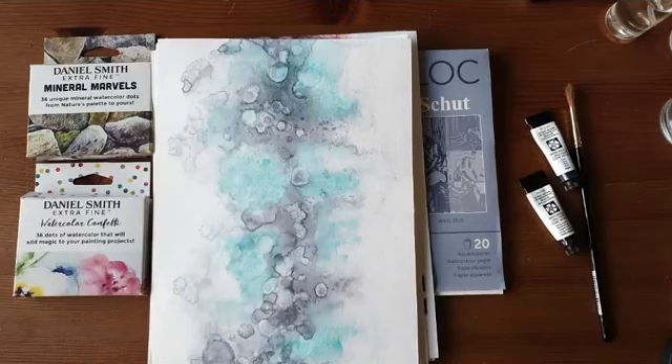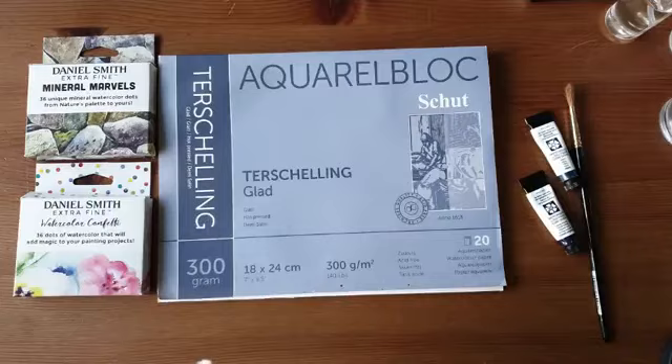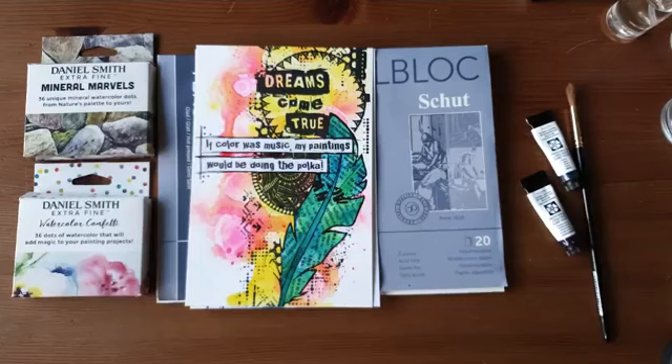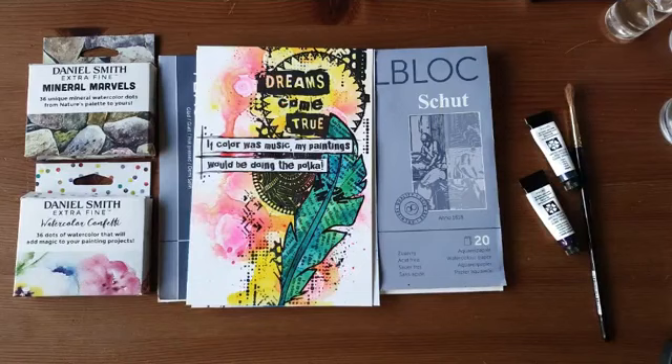Ik hou op zich wel van combinaties met grijs, maar je kan ook heel felle kleuren maken. We hebben hier een voorbeeldje met fel blauw: de Velo Blue en de Oprah Pink, die zijn heel heel fel. Of bijvoorbeeld deze met Oprah Pink en geel, Ranzai Yellow.